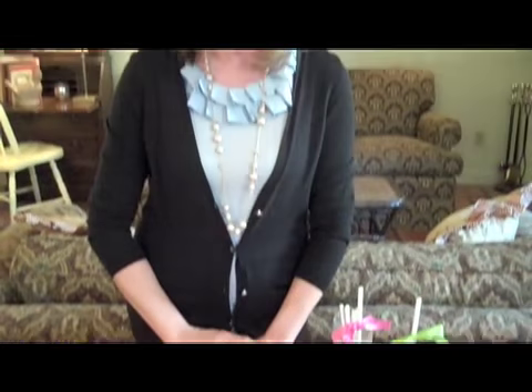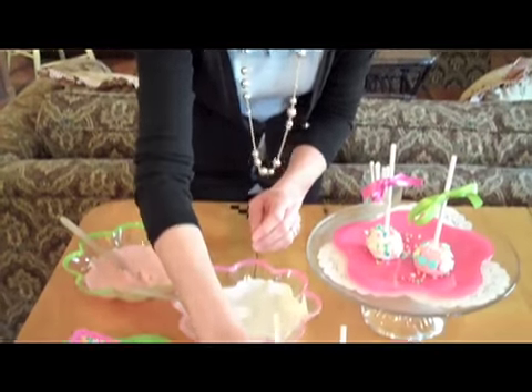After you've done that with all of your cupcakes, just take your cupcakes with the sticks inserted and put them into the freezer for about two hours. Then, when you take them out of the freezer, here's what it looks like — let me show you a close-up.